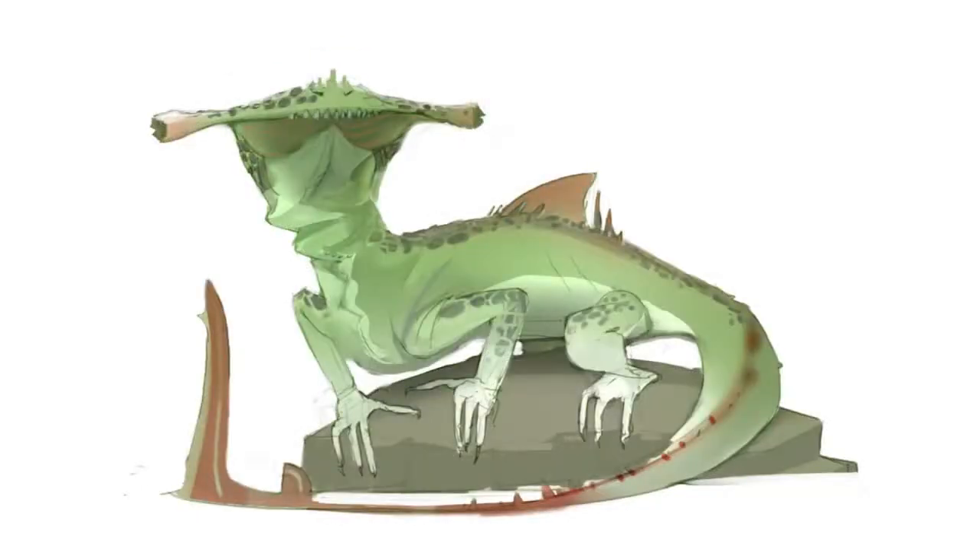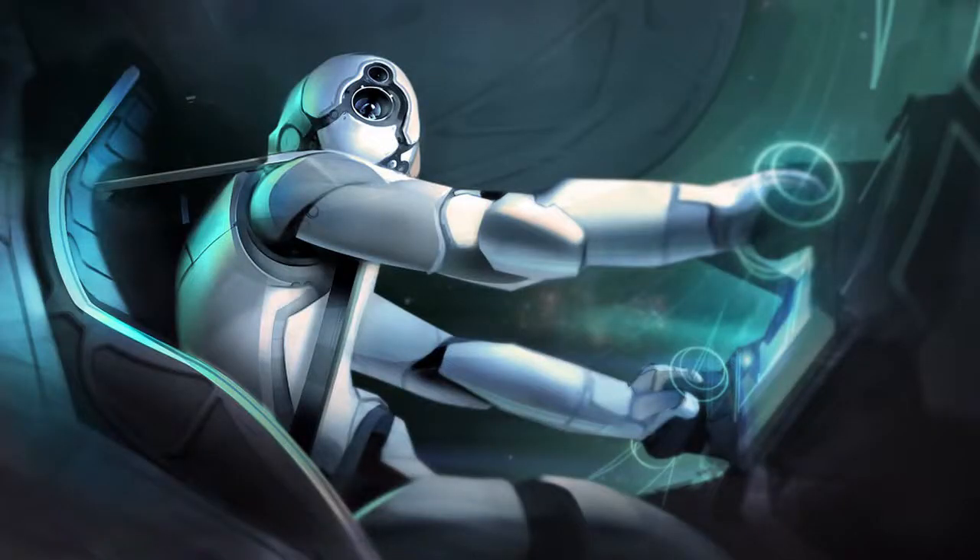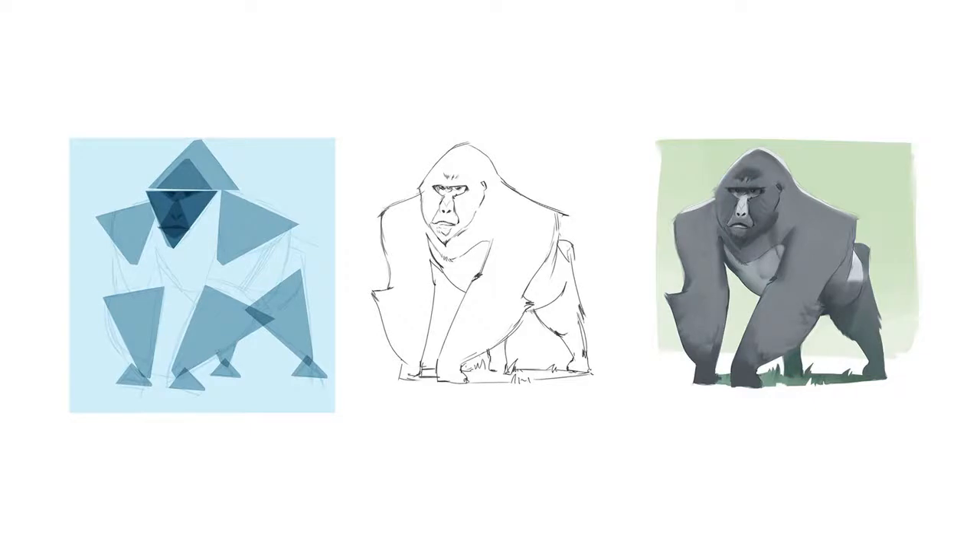Ultimately, these skills will be useful for things like the Portfolio Builder series or making your own illustrations. But that stuff will be so much more successful if you've spent some time just thinking about shape first.